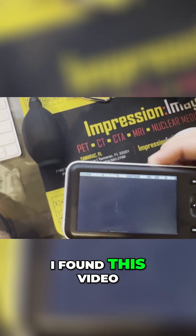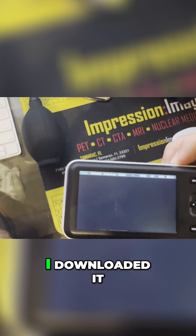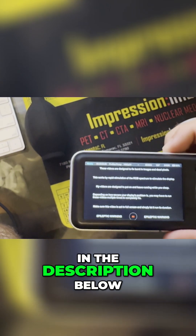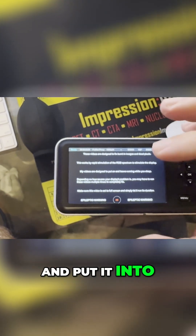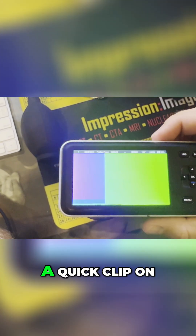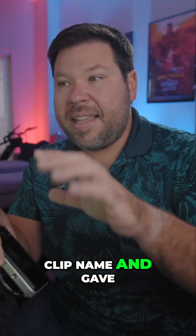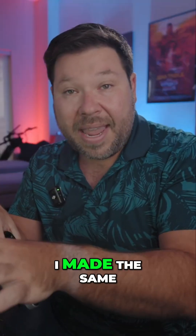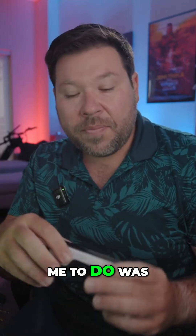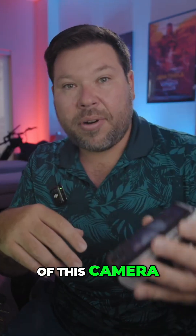So what I did is I found a video on YouTube many years ago that is for stuck pixels. I downloaded it — I'll leave a link in the description below — and put it into DaVinci Resolve, then exported it as a ProRes file. Then I took a quick clip on the Blackmagic camera, copied the clip name, gave the new ProRes clip the same name, and put it on the SD card. That allowed me to play the pixel-fixing clip on the back of the camera.